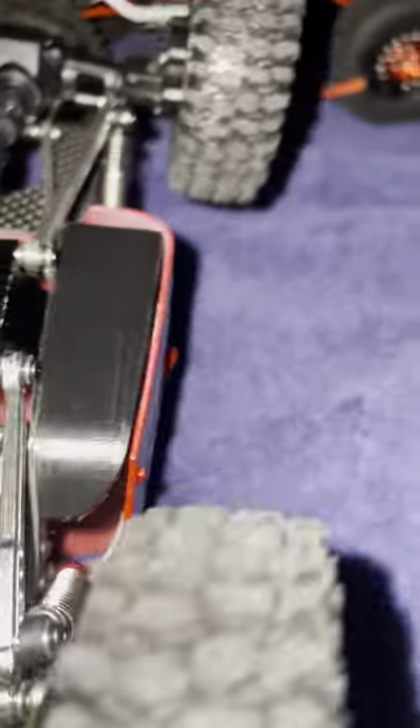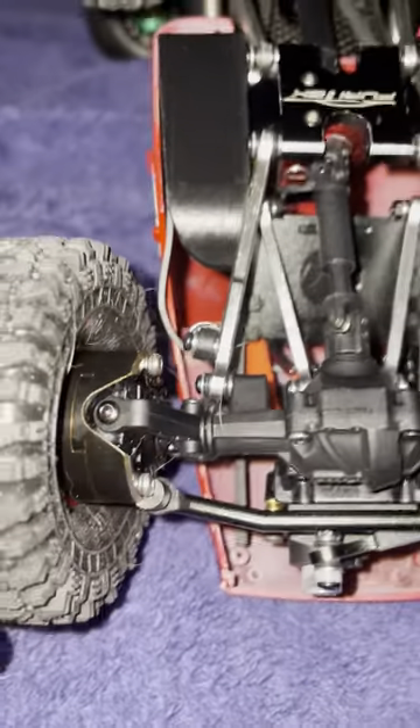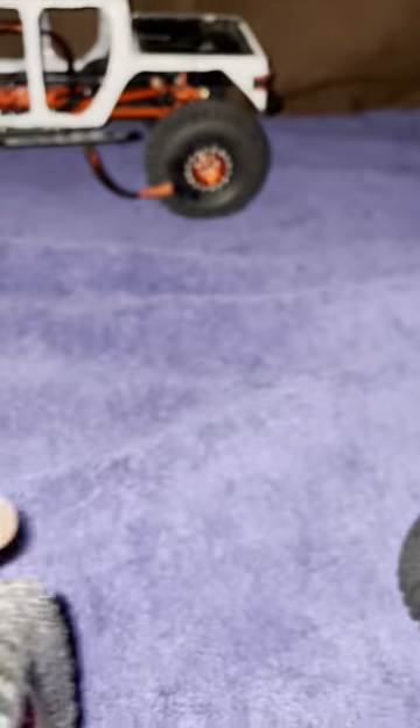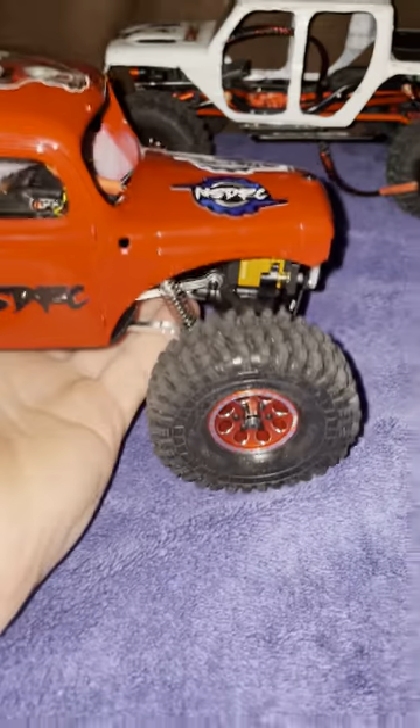Here's the underneath of the rig — it has FMS portal covers, which I talked about with a link in the description. I'll also put links in the description for the tires, wheels, and pretty much all the aftermarket stuff. I'm going to start doing that consistently.